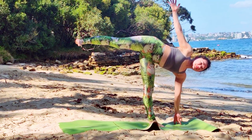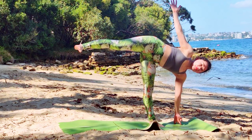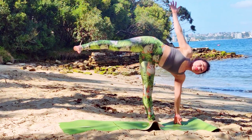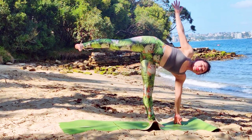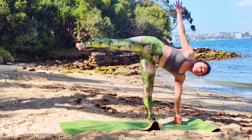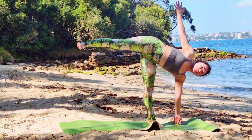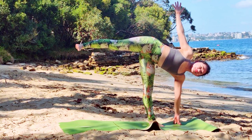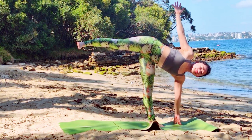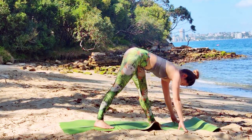Shoulders and hips are stacked. Squeeze your glutes to remain balanced. The top leg is straight, with your right foot pointing to the long end of your mat. As much as possible, you want to bring the top hip backwards. A great pose for strengthening our whole body.